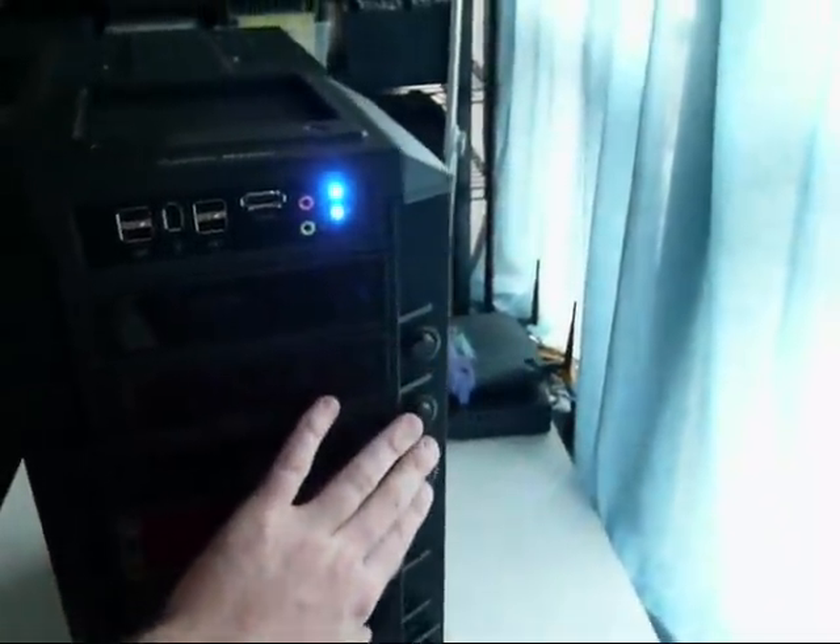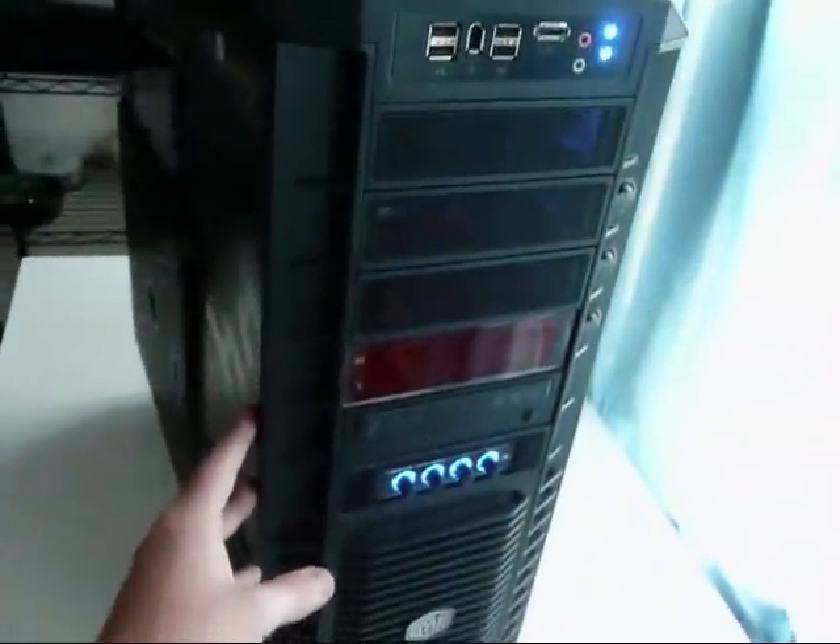It's a very quiet case — very pleased with it. This is my final mod that I've put in, aside from the initial hinge mod.